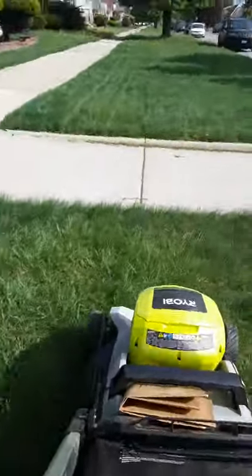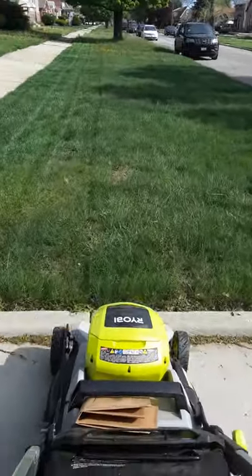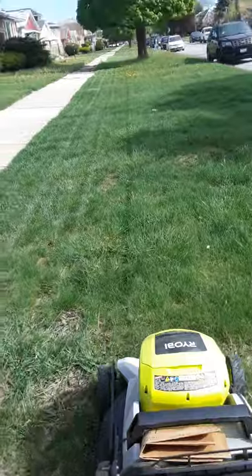As you can see, I already did a couple of rows and it works out pretty good.